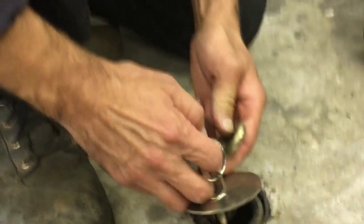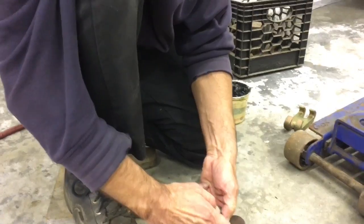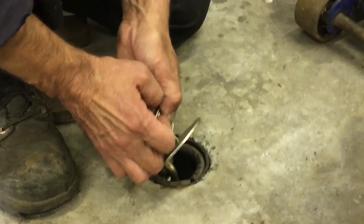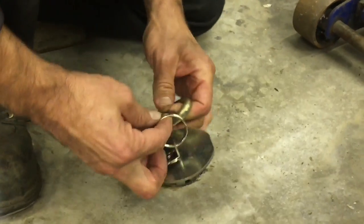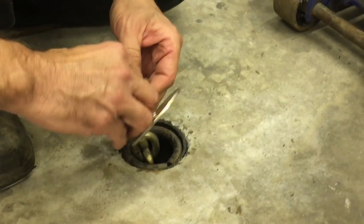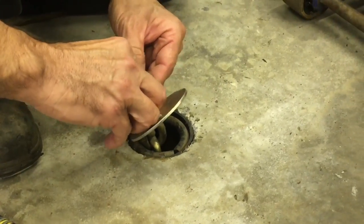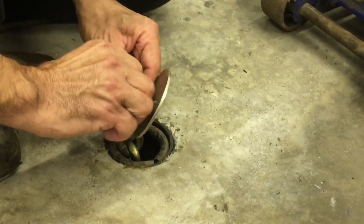Thank you for watching. Remember, these anchor pots came from Auto Body Tool Mart — link in the description. And that's that.